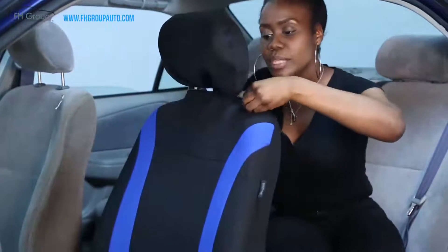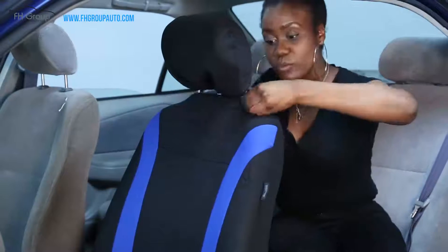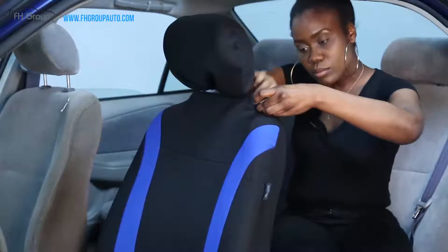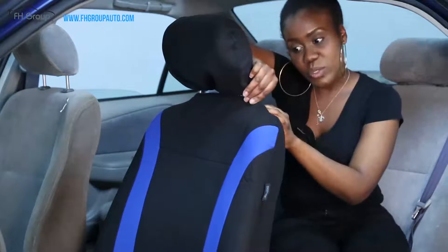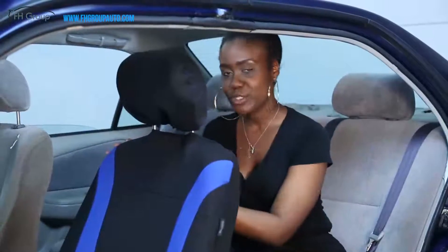We have a velcro strap — there's a strip right here. Remove the strip and then attach it to the black strip right there. No need to worry, the same process applies to the passenger side.